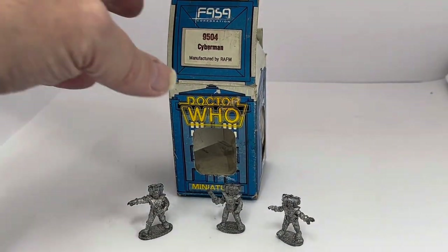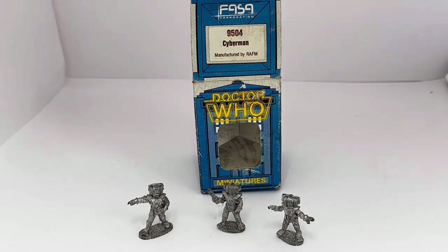So that is it. This is set number 9504, which is the three Cybermen. They were obviously the add-on to the role-playing game. These figures were released in 1986 — a very long time ago — and they are now becoming very hard to find.